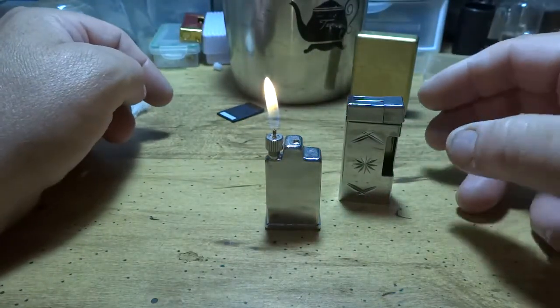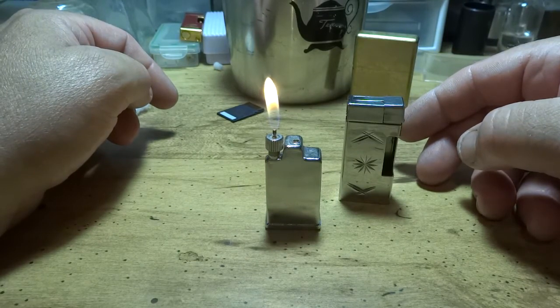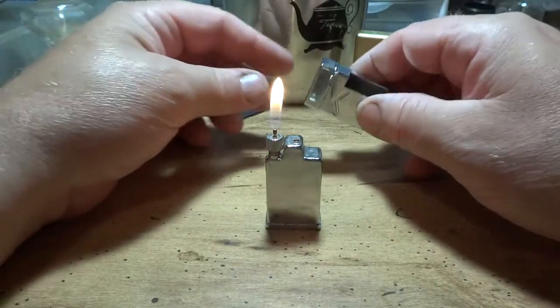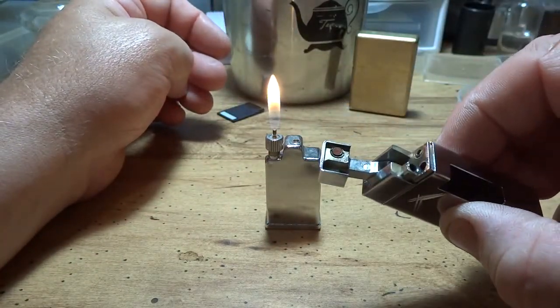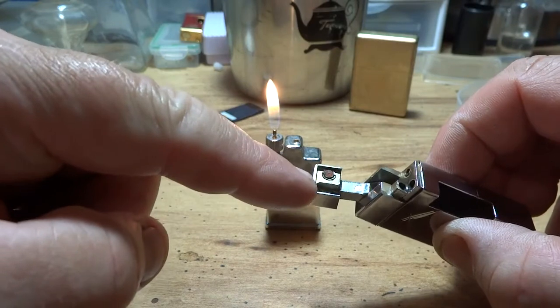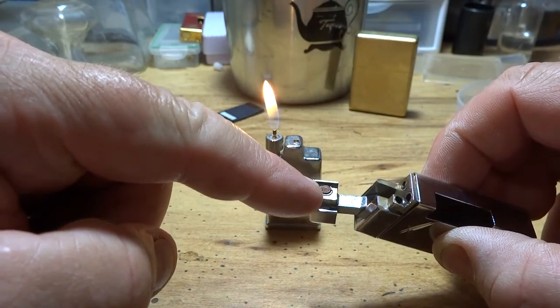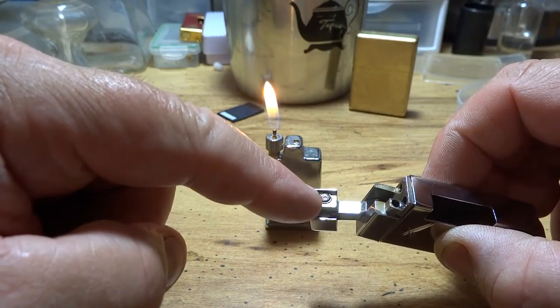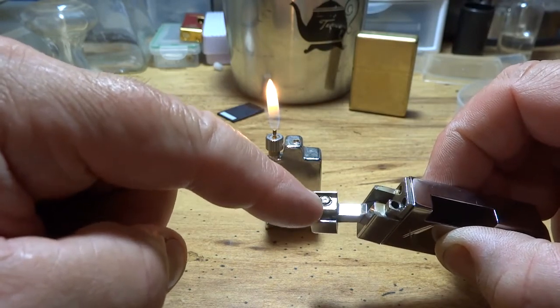These old J&J lighters are very easy to work on — you don't need a whole lot of tools. They're simple. The only thing that shuts the gas off is the lid right here. You can see the little stopper on the inside of the lid, and most of the time when you buy these lighters that stopper is just eaten out. What I do is get a leather hole punch and some silicone rubber, maybe a razor blade, cut it to the appropriate size, and cut it down so it just mounts flush.